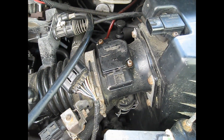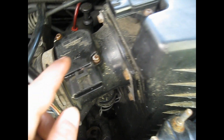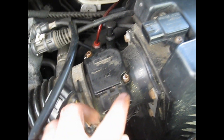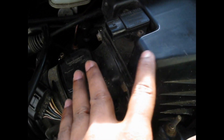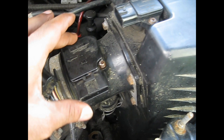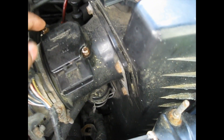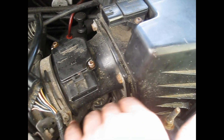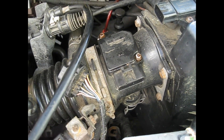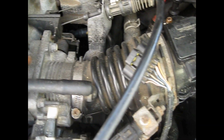Today I'm going to be showing you how to clean your MAF sensor. This is your MAF sensor here. It's always connected to the air filter box housing coming towards the throttle body. This electronic device tells the computer how much air is coming in that's going into the throttle body.